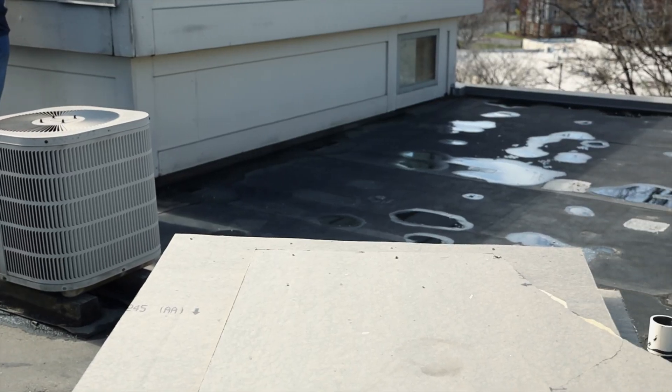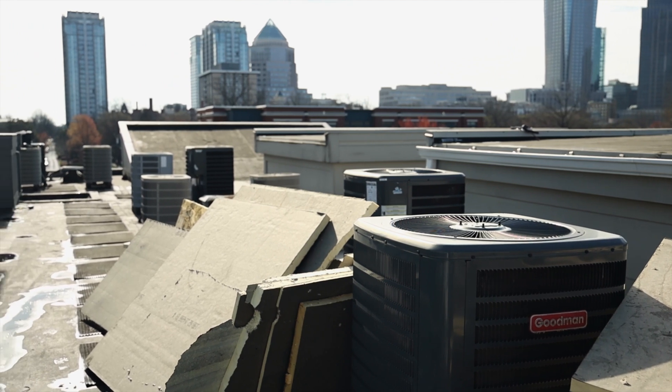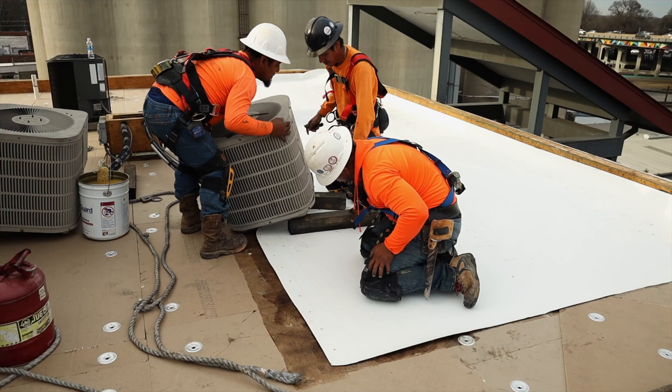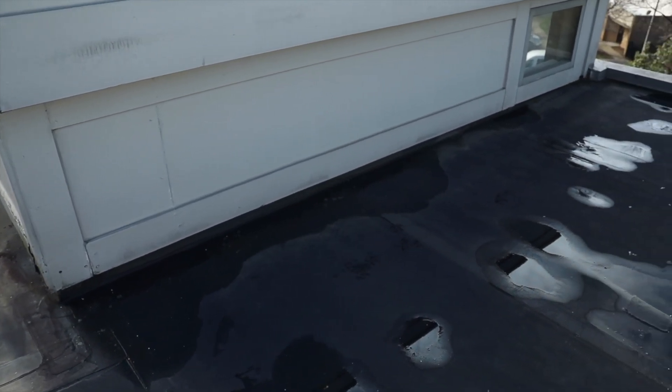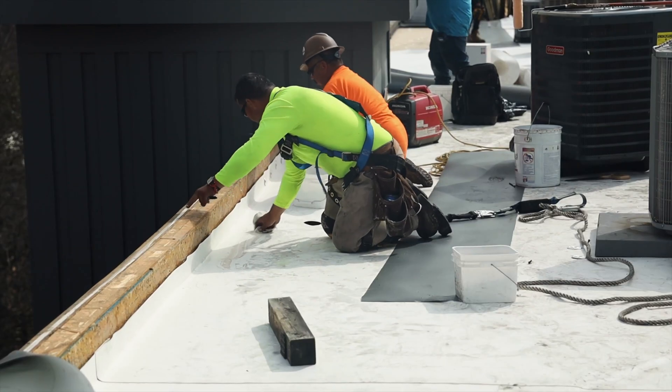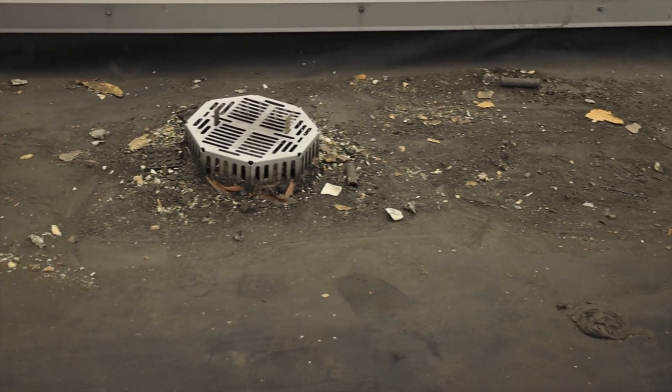Some areas are shaded — underneath these air conditioners it's permanently shaded, those areas stay cool — while other areas are getting really hot during the day. If you've got moisture underneath that roof that's trying to equalize, it's pulling on that membrane, it's pulling on the seams, it's pulling on those drain assemblies on the walls.